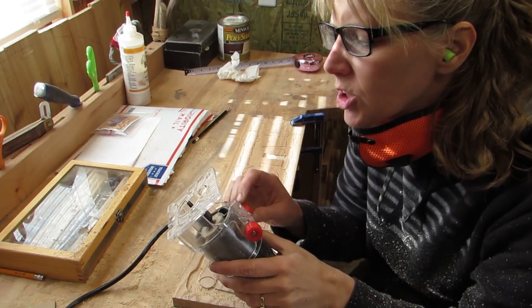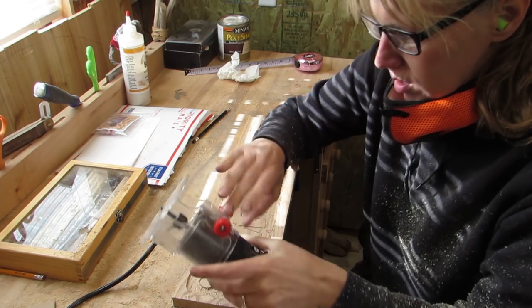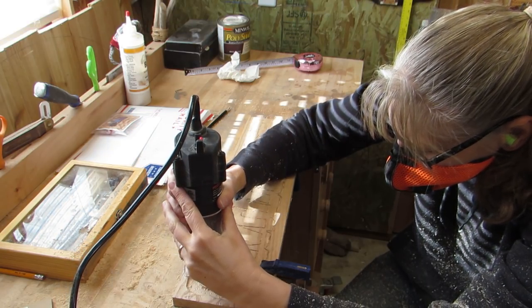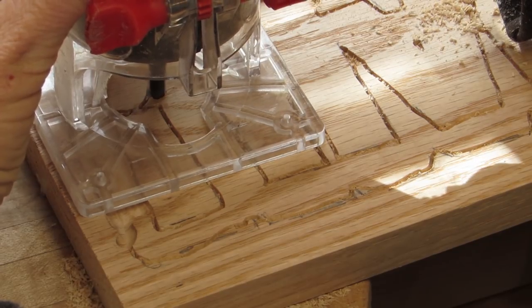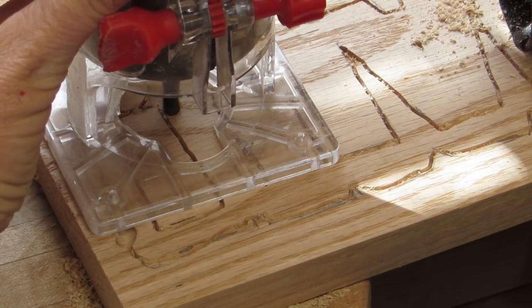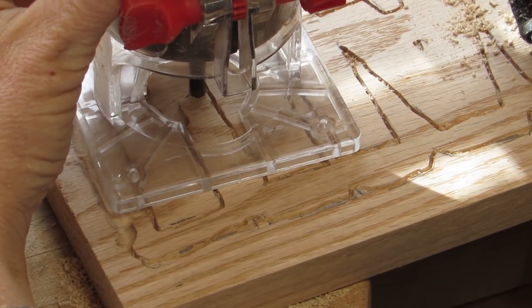I switched to a quarter-inch straight bit because the round one isn't working for me just yet — I will use it again though. This quarter-inch straight bit allows me to come a little bit closer to the outline than that round-nose bit did. Since this is the second sign I've made, this is all new to me, but I really like this technique. And even with the shaky edges, it still looks nice. I'm excited to get better at this.